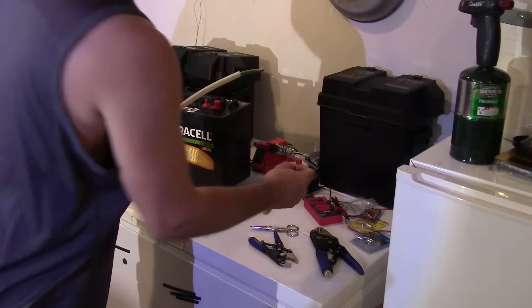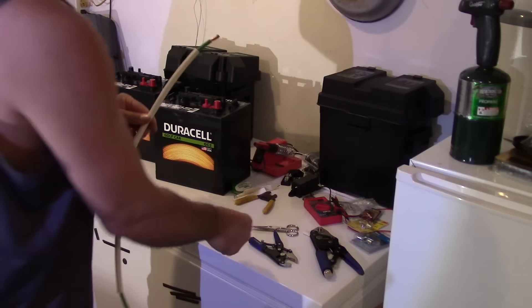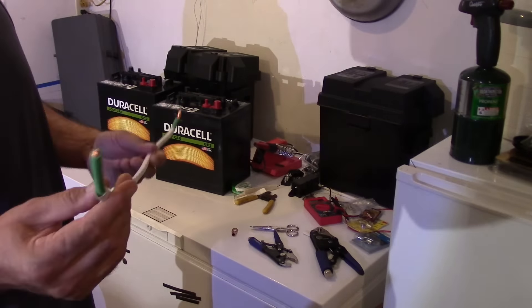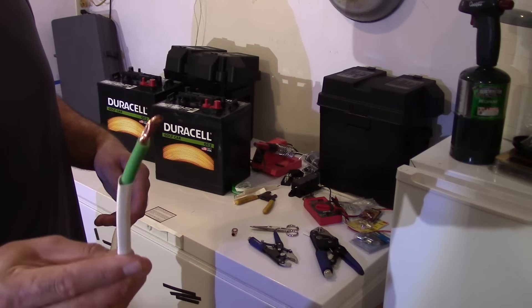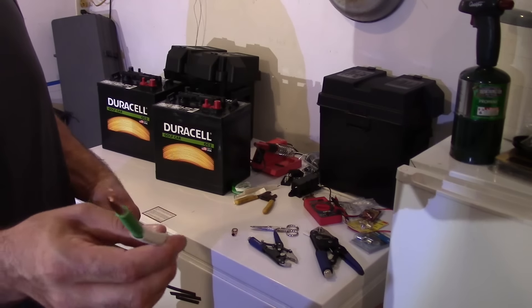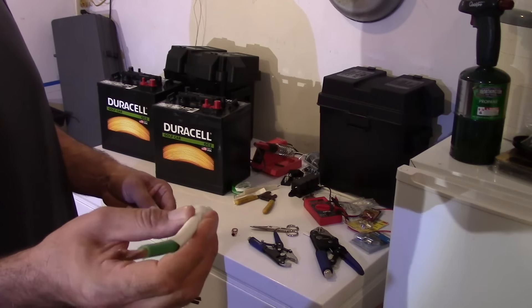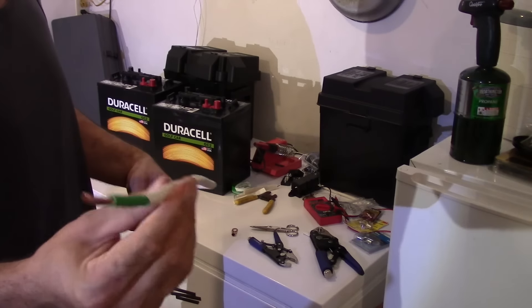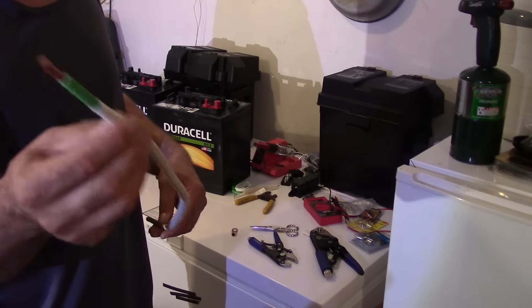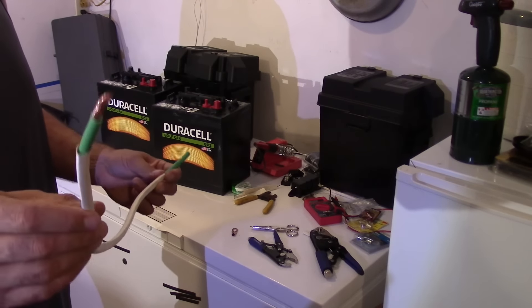We're going to tin the ends with solder, add copper ring terminals, and then shrink-tube over them. This cable is green and white because I put shrink tubing over it — I haven't heated it yet because I didn't want the green cable to be confused with a ground cable. So I put white over it, and when I put the ring terminals on I'll put another shrink tubing over the rest of the green so this cable will be completely white, so future people don't think it's a ground cable.